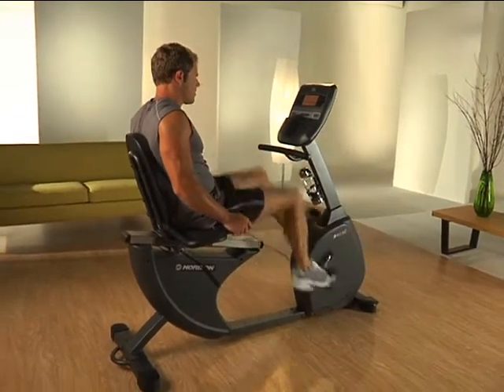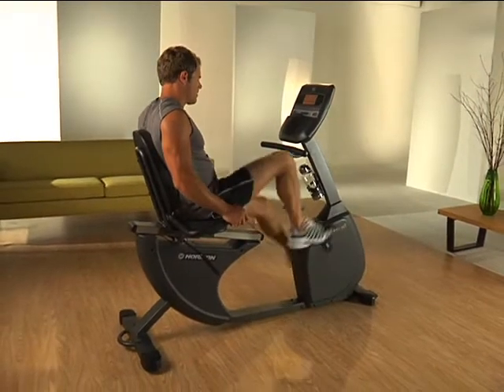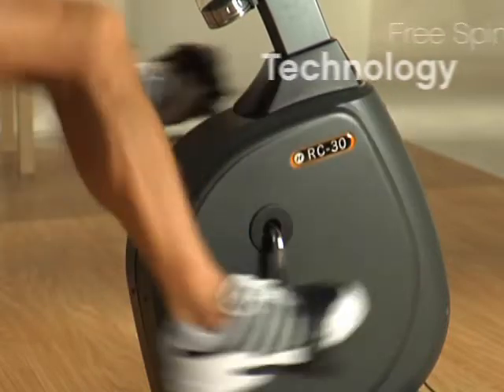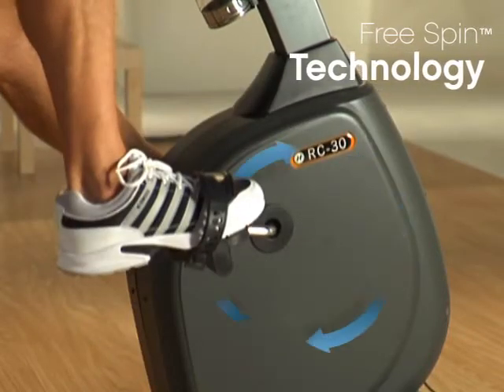With Free Spin, Horizon's flywheel technology, the flywheel spins independent of the pedals. This lets you coast safely after you stop pedaling and eliminates joint shaking stops.